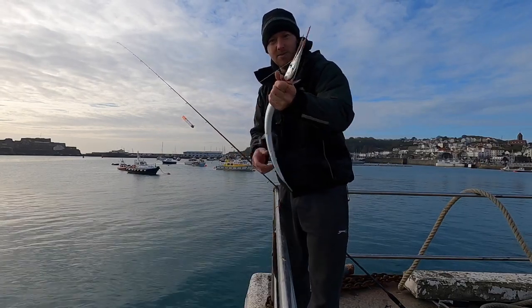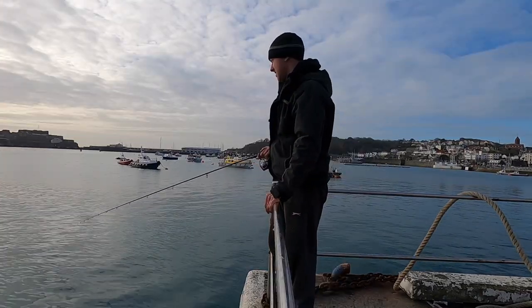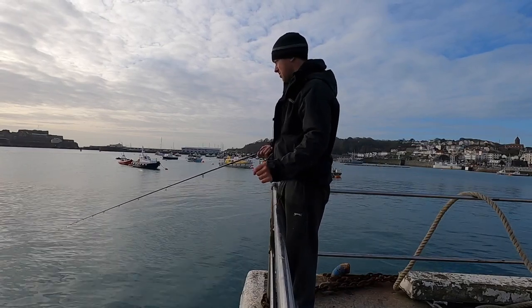First garfish down — beautiful little creatures, very similar to the needle fish they get in the US. I'm just going to dispatch this now. Hopefully we get another one. You can catch bream doing this as well — often the bream will come up in the chum slick and you can get them on tiny pieces of mackerel or squid.